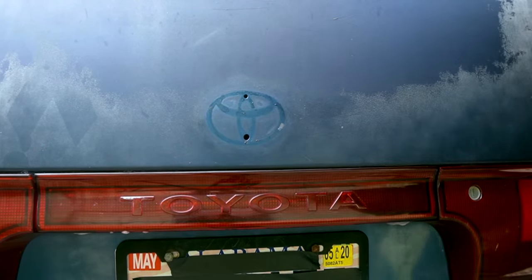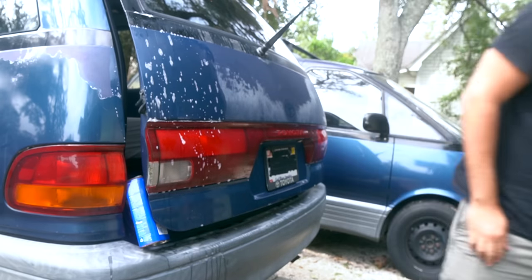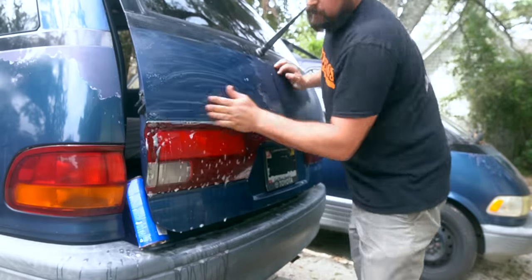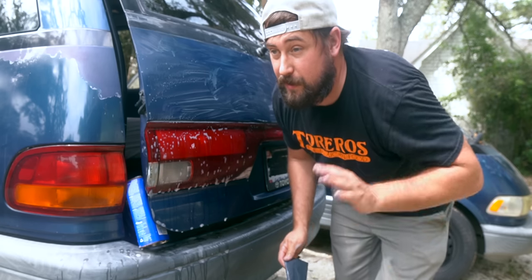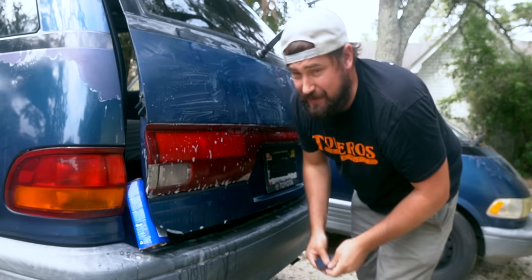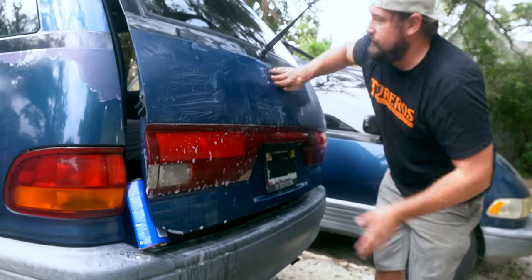That should be good enough now — we can sand in here. Give me some separation from that panel. I'm okay with it being a little lighter, so if I lose some of the base coat I'm okay with that. I just kind of want the van to shine. I think the rear end on this van is one of its best features, so we've got to make sure that's looking nice.